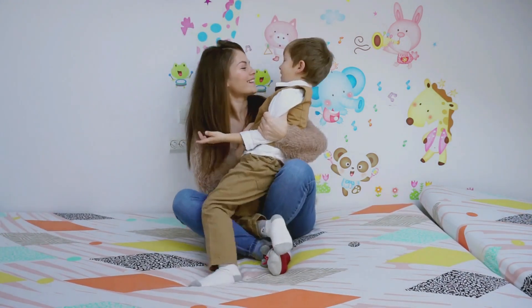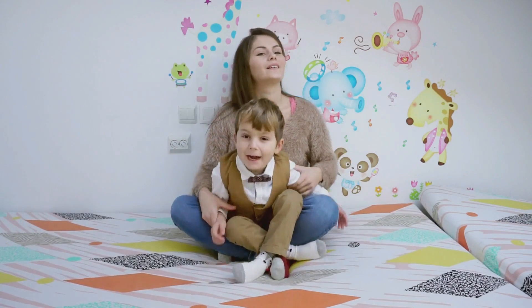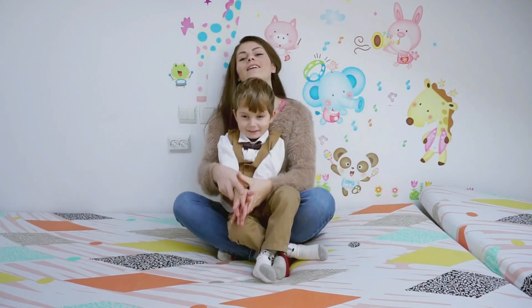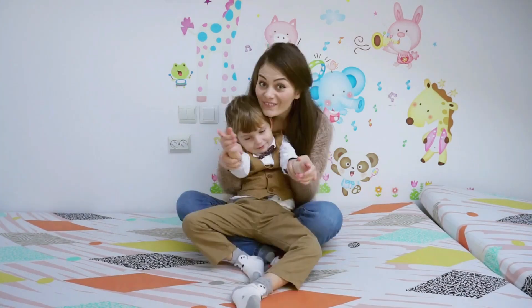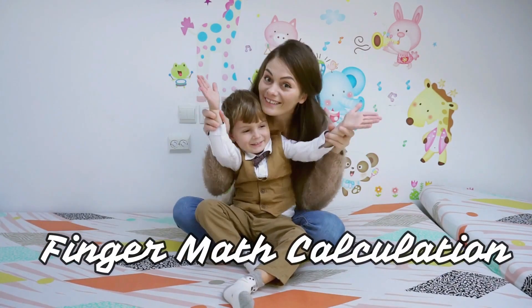How old are you, Erin? I'm four! Yes you are! And you learned a mental technique — finger math calculation!